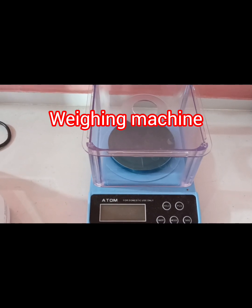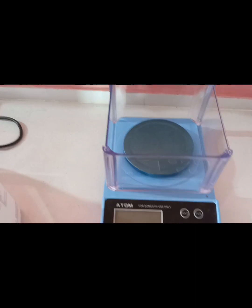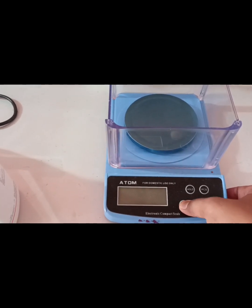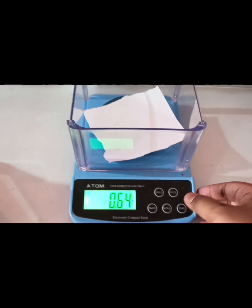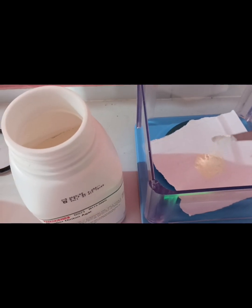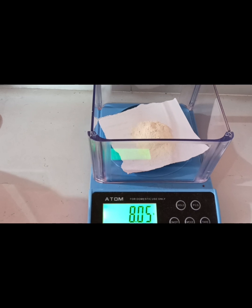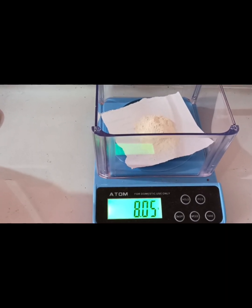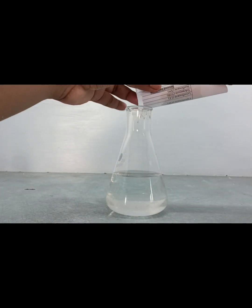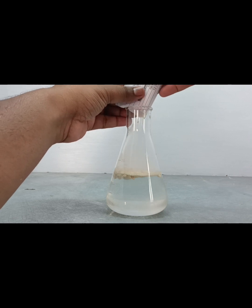We have to measure the agar powder using the weighing machine. First we open the lid and switch on the weighing machine. After that, place a paper on it and set to zero. We are measuring Mueller Hinton agar powder and finally taking 8 grams of Mueller Hinton agar powder.